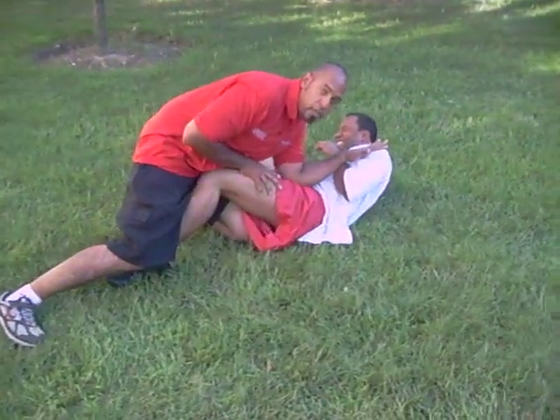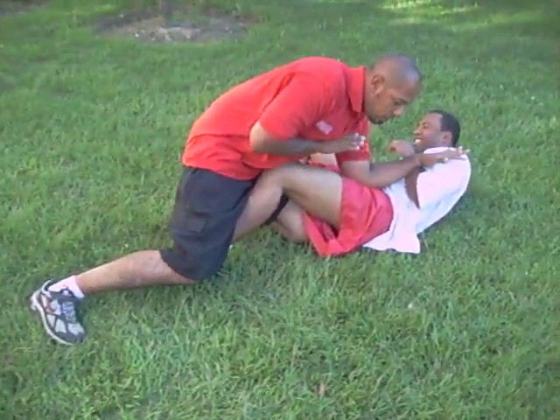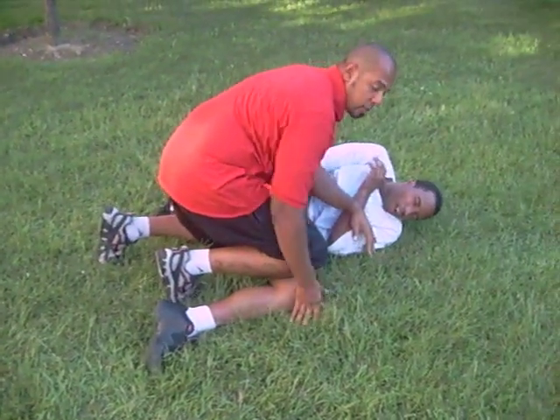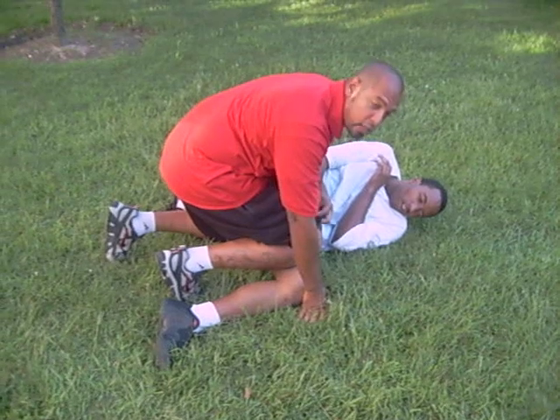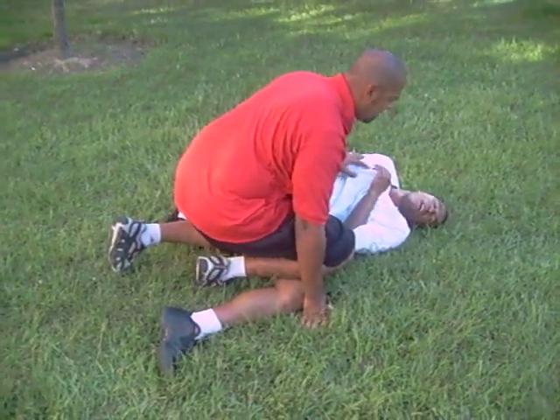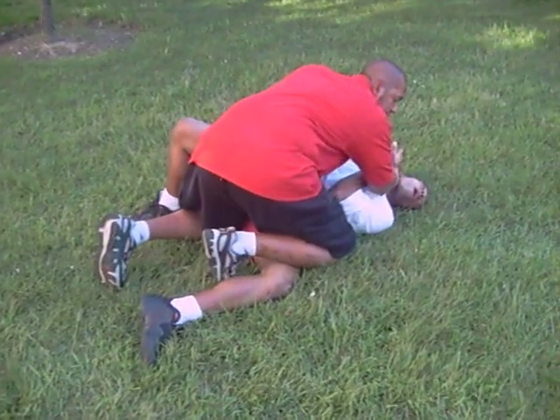I've got a shot here to the groin section. I can open the leg up here. I'm going to put a little bone-on-bone action — I'm not applying too much pressure, I want to apply pressure. Like that. From here, boom, got a shot.